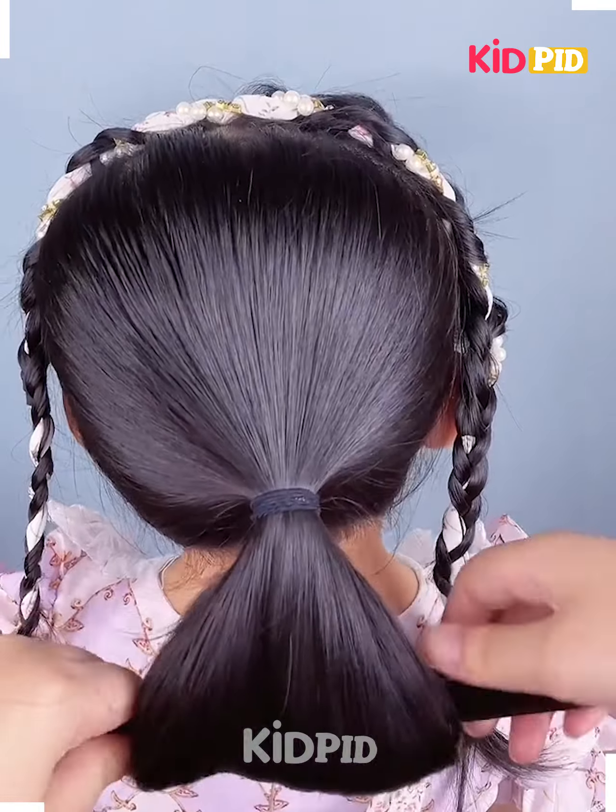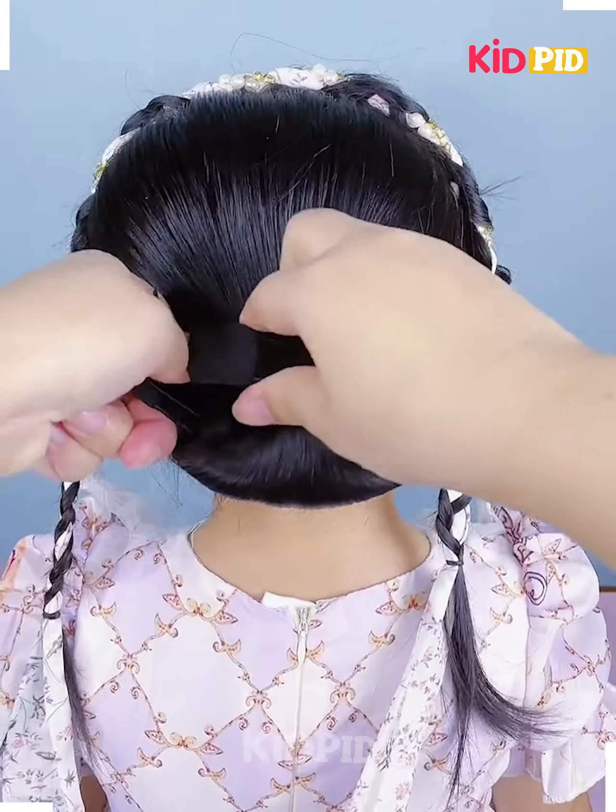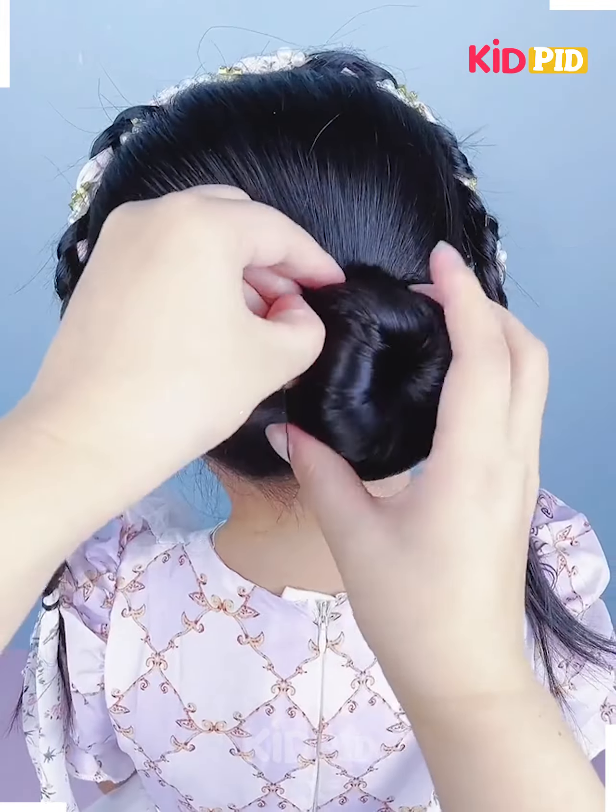Once you reach the bottom, normally braid the hair. Taking the hair at the back, use a bun stick, roll the hair around this bun stick, wrap it up into a bun, and adjust the hair accordingly.